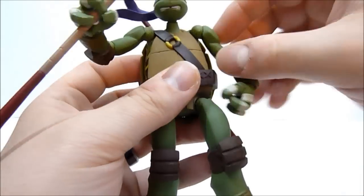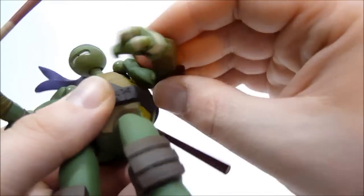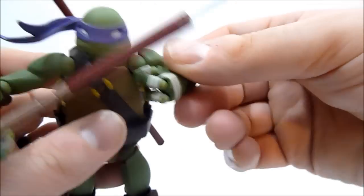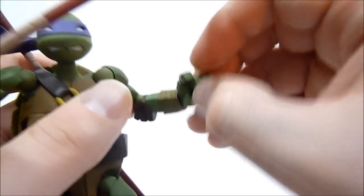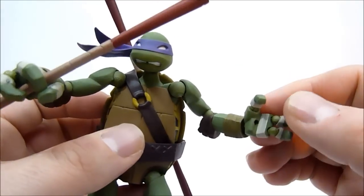Moving right along, he's got all the joints you'd expect from the Revoltek turtles at this point. He's got the kind of ratchety arms — they go up — and then he's got the elbows. He's got the wrist swivel going on, which is handy. And he's got peg holes on the inside palm rather than on the outside, which is where the other turtles have theirs, for his bow staff.